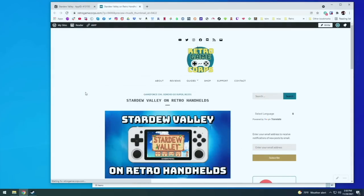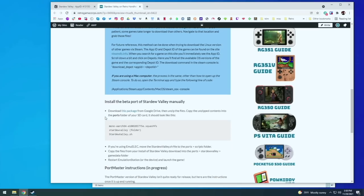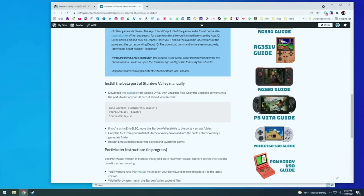Next, we're going to go to my written guide, where you'll find instructions on how to download the file, which we just went through in the video. Later, once this port is out of beta release, you're going to want to just follow the Portmaster instructions. The game isn't on Portmaster yet, but it will be soon. For the beta release, we need to manually download the package.